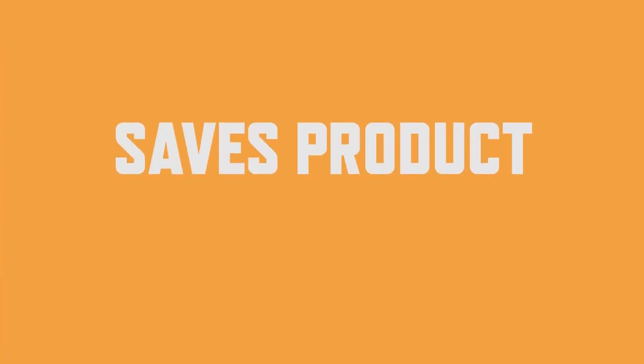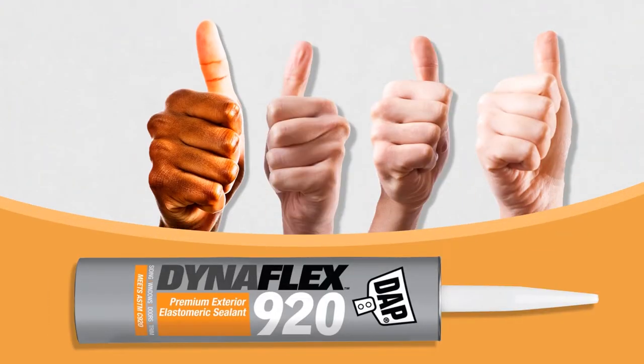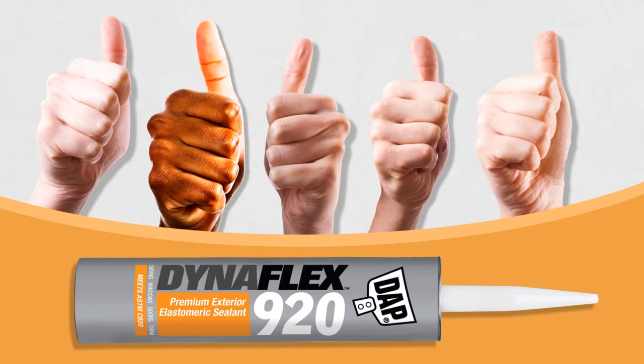You waste a lot less product and, more importantly, you waste a lot less time. No wonder more and more Pros prefer DynaFlex 920.